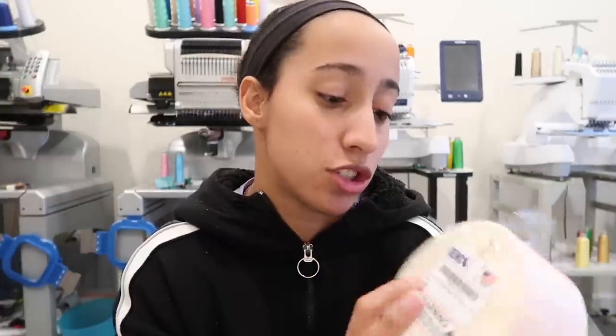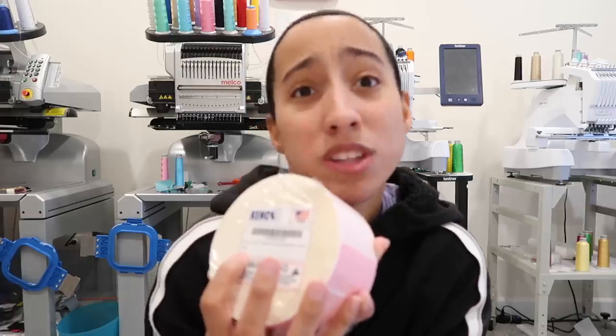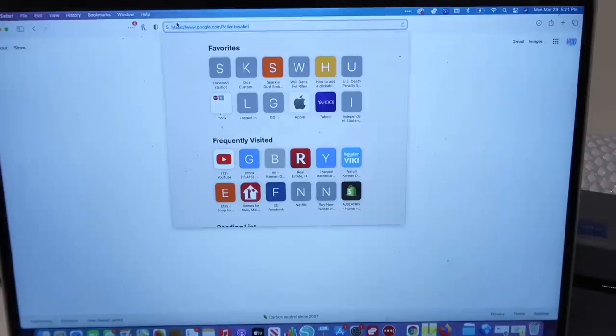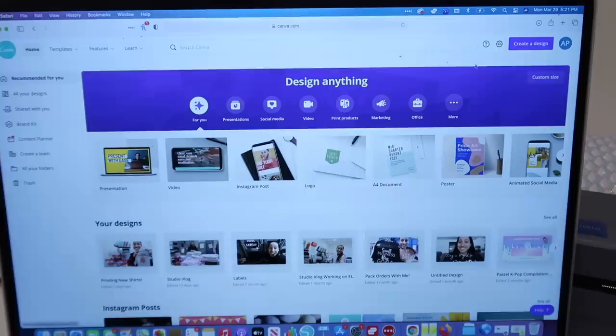I want to show you guys how you can design something. I'm going to use Canva.com — you can also use Photoshop or Adobe Illustrator. The first step is you want to set the canvas size to two and a quarter inch by one and a quarter inch. So I'm going to go ahead and open up Canva and show you guys.